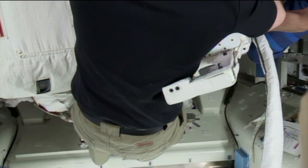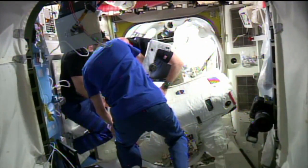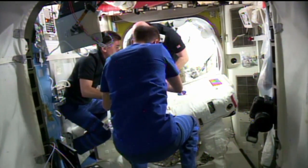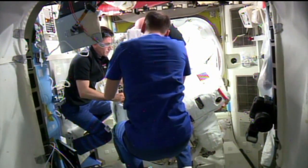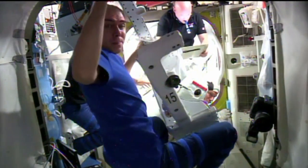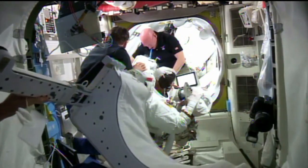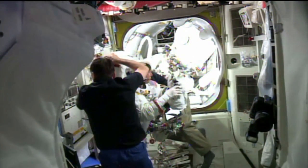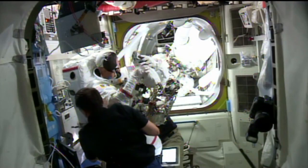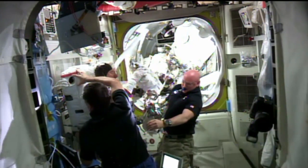Other tasks were in the process of being completed by Kopra and Peake when, at about 10:56 a.m. Central Time, Kopra reported a small water bubble had formed inside his helmet. After a brief consultation, Flight Director Royce Renfrew ordered today's spacewalk terminated. The crew made an orderly return back to the Quest airlock and closed the hatch. Kopra and Peake thanked the flight control team for a great job in choreographing today's spacewalk to return the station to full power capability. The spacewalk ended at 11:31 a.m. Central Time at the 4-hour, 43-minute mark when the airlock began its repressurization.